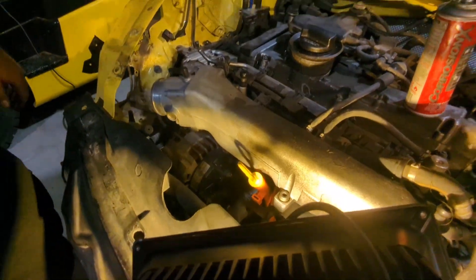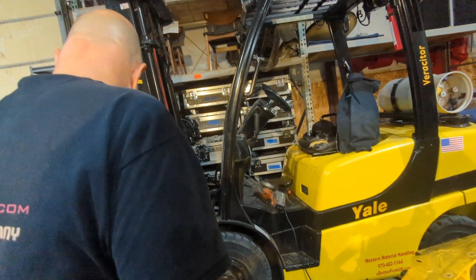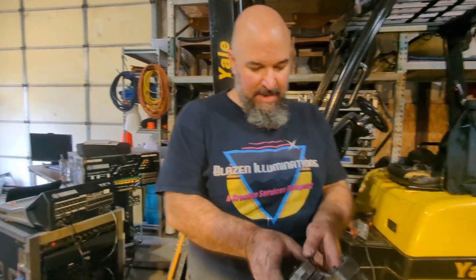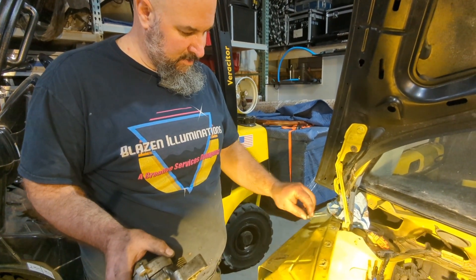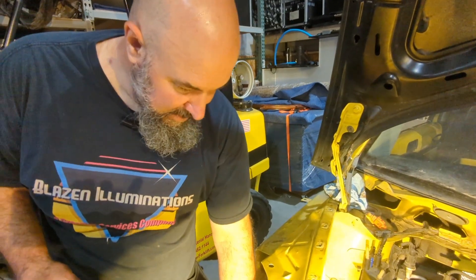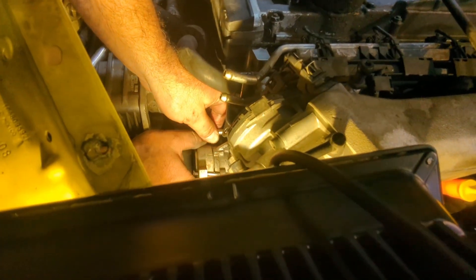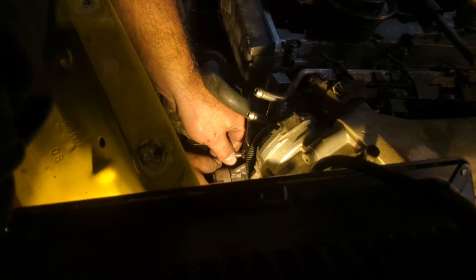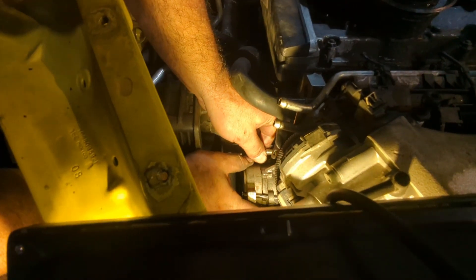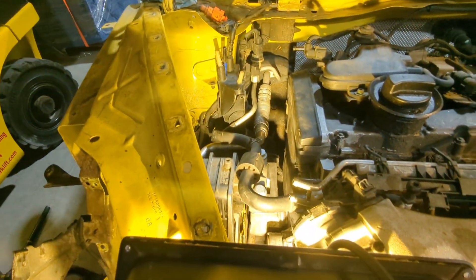Now we're going to go ahead and put in the tensioner wheel. I think the thing I was looking for goes on the top — there was this little bracket wheel I was trying to figure out what connected to. I think it's because it goes on top of that mount. Is it 11 millimeter? No, I'm going to guess it's probably 13.